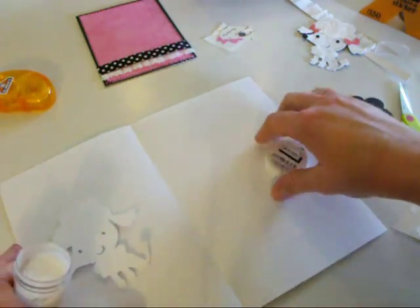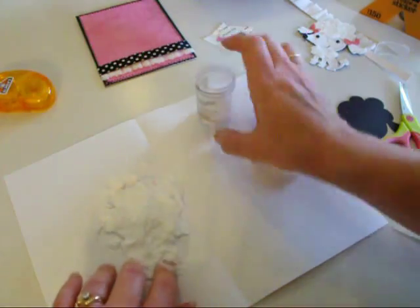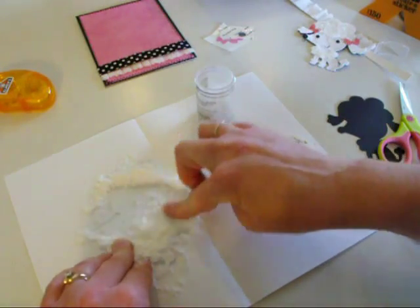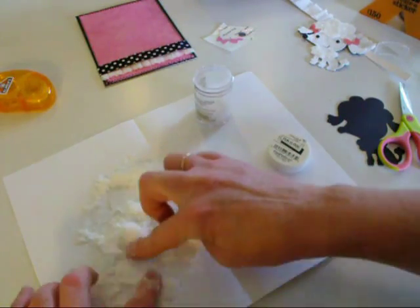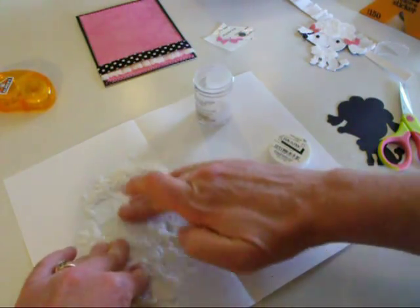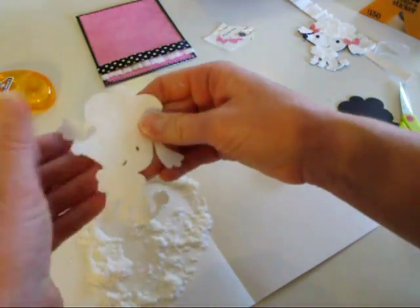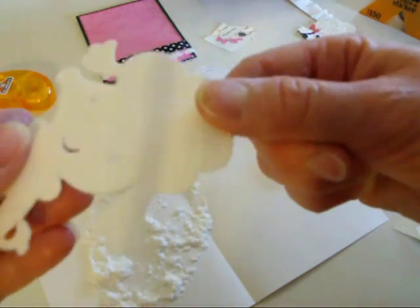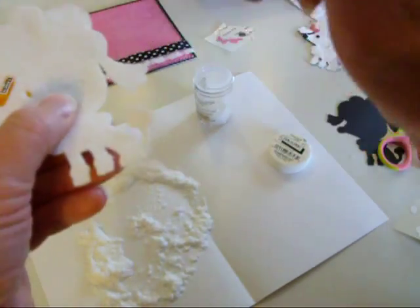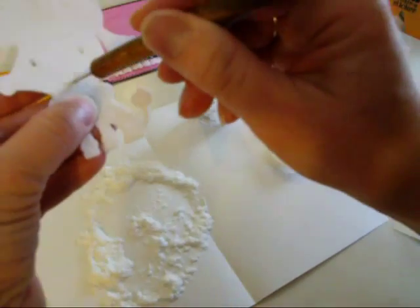We're going to get our white fun flock out and just cover that. You want to make sure your base die cut is a really similar, if not the same color as the flock — it just works better, kind of like with glitter, you don't want a different color showing through. I just rub it all down and that gives it a nice even texture. It looks like you cut it out of felt paper, and I like to go in if there's any little pieces or eyes or like this little mouthful.